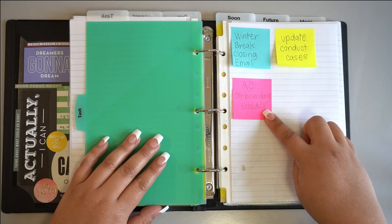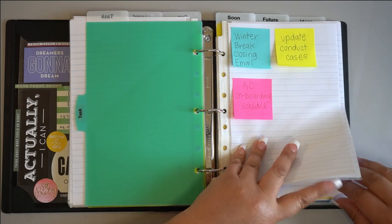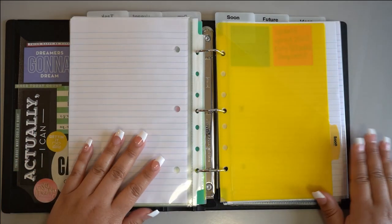A tip for organizing this section would be to organize tasks that need to be completed between one to five days, or within the same business week. Everything else can be placed into the next section.